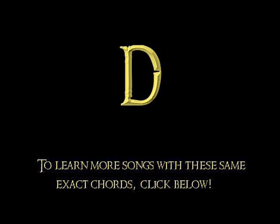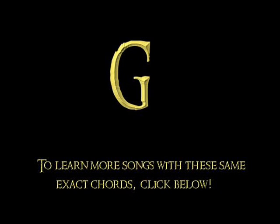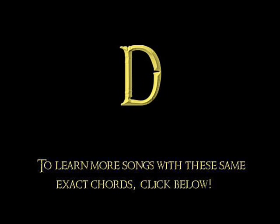And then here comes the chorus. 'Are you going to kiss me or not?' So the chorus is a C, then go to a G, and then a D.